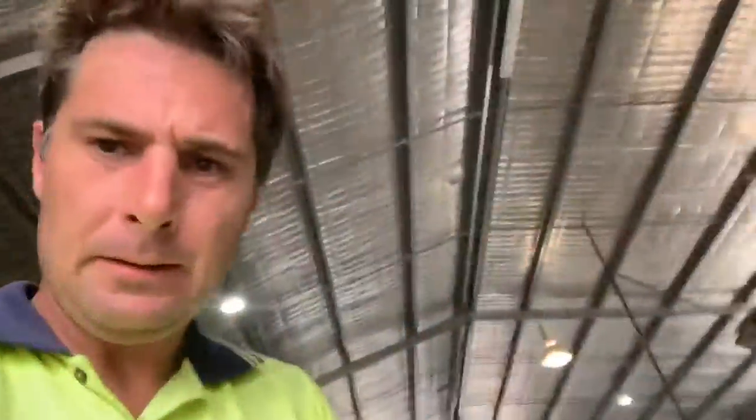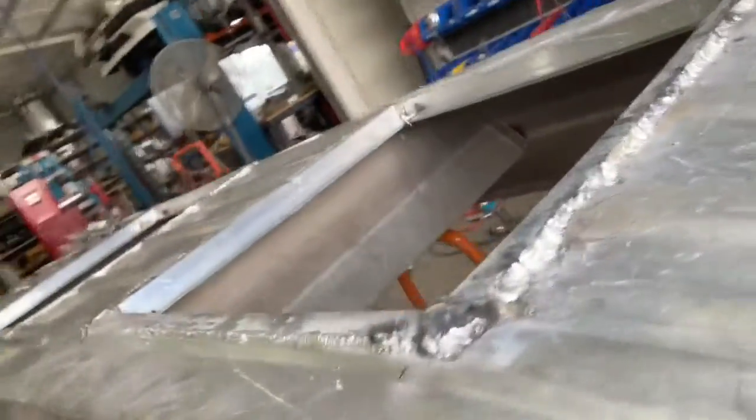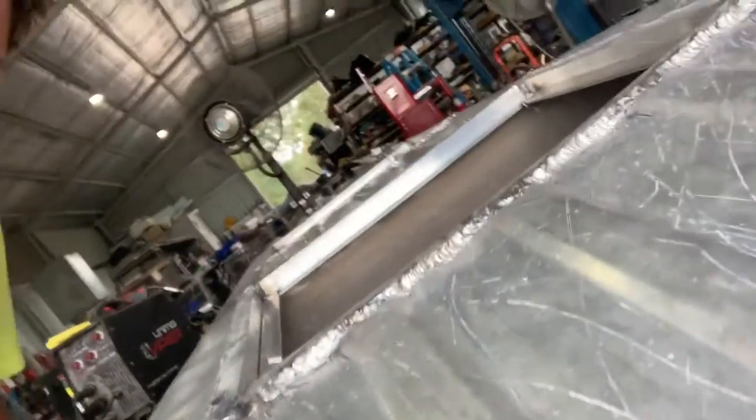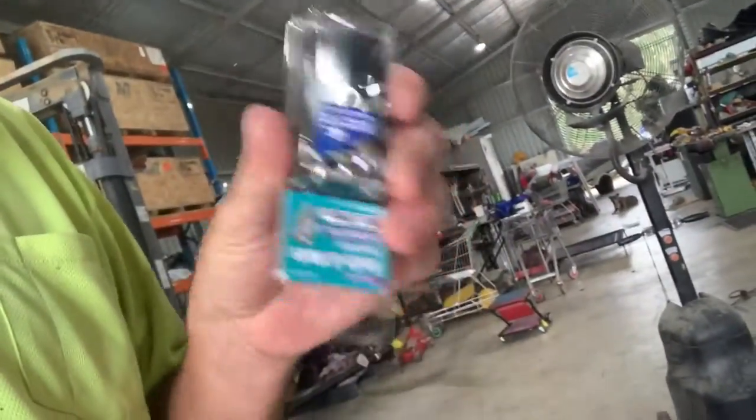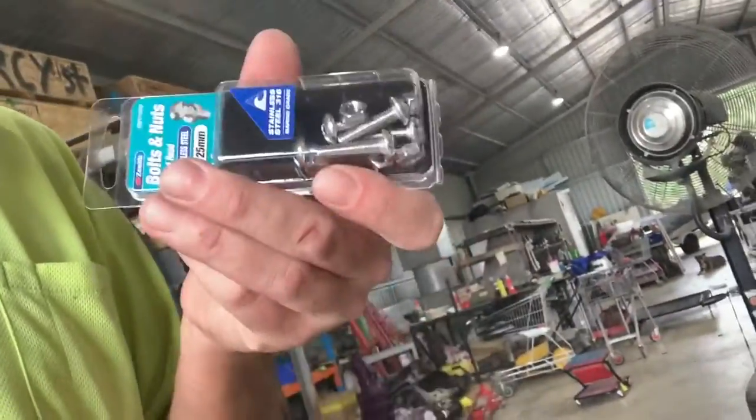I don't care - I'll just put some silica. I'm nearly done. The welds could be better, but it doesn't really matter. So now I've decided to put my perspex in, and always use stainless steel when you go in the ocean. That's why I hate putting my boats in the ocean, but anyway, this is what it is.